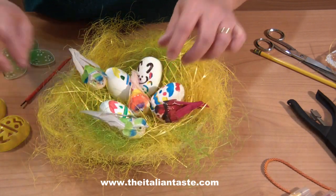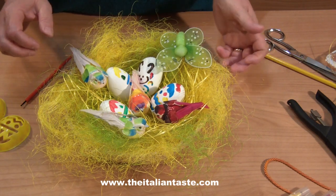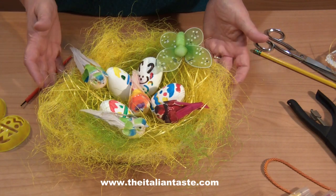Now the final touch — a butterfly. Have you seen how simple it is?